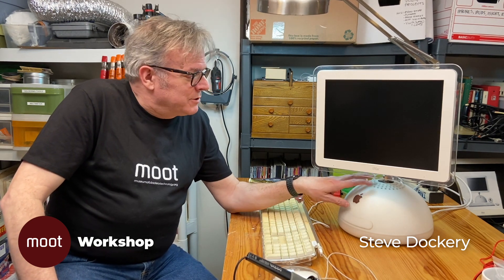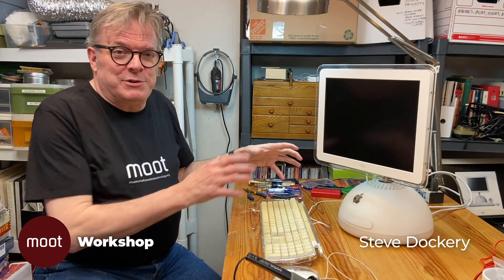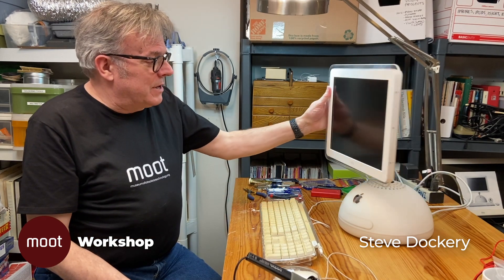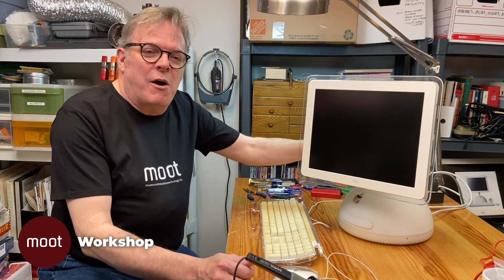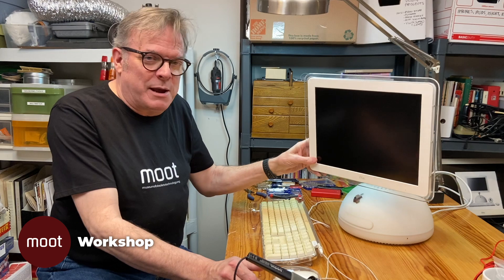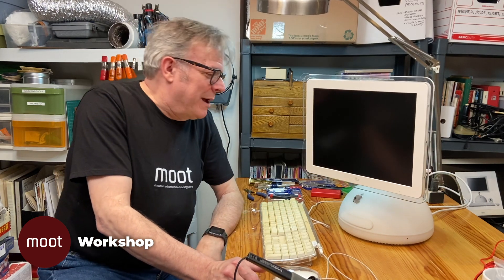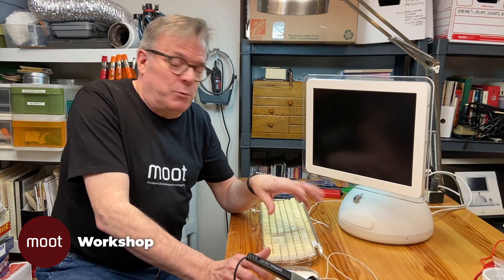I'm Steve Dockery and welcome back to the Moot Workshop. Today we're going to talk about how to take apart a 2002 iMac flat panel. This was the new iMac design after the original all-in-one that had a CRT in it. This was quite a revelation — a flat panel on a swing arm. People called it the desk lamp iMac.